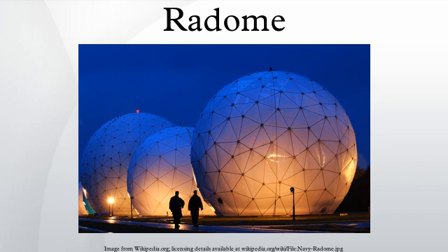An active electronically scanned array is a form of radar installation that has no moving parts, and in ground-based installations a radome is not necessary. An example of this is the Pyramid, which replaced the tourist attraction golf ball-style radome installations at RAF Fylingdales.